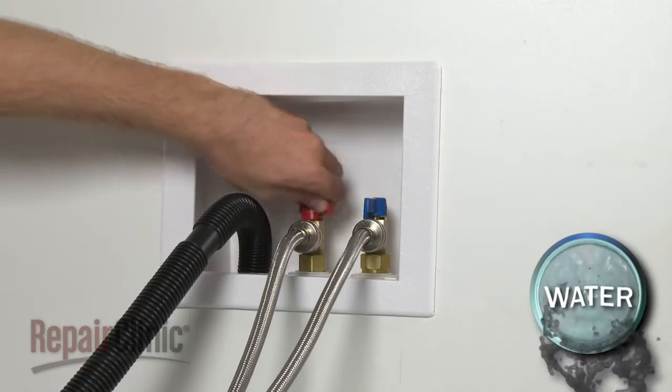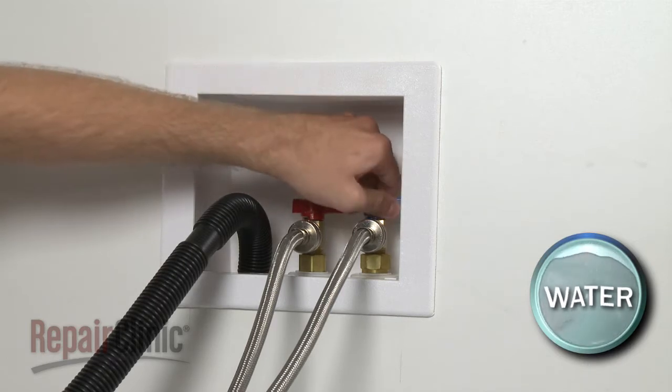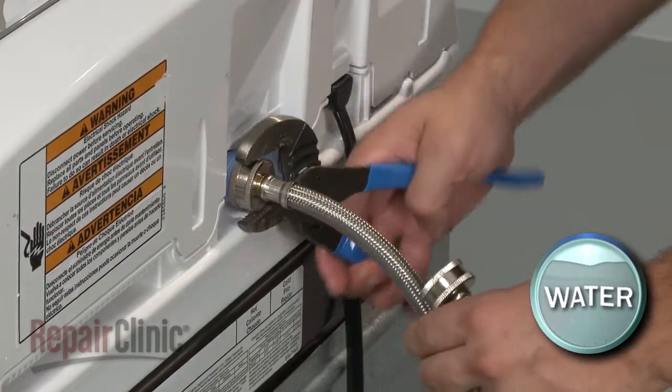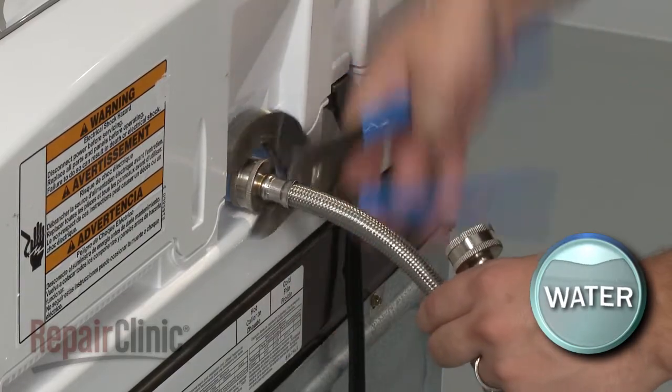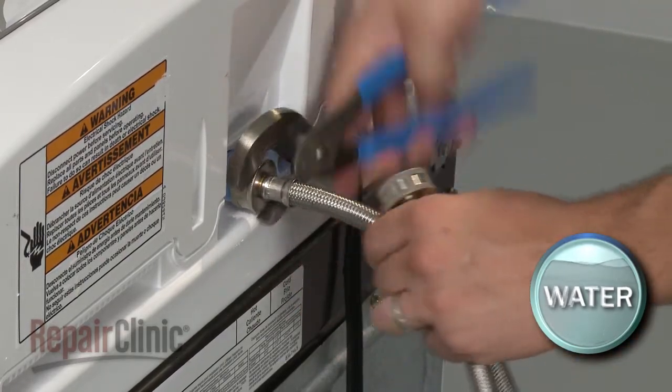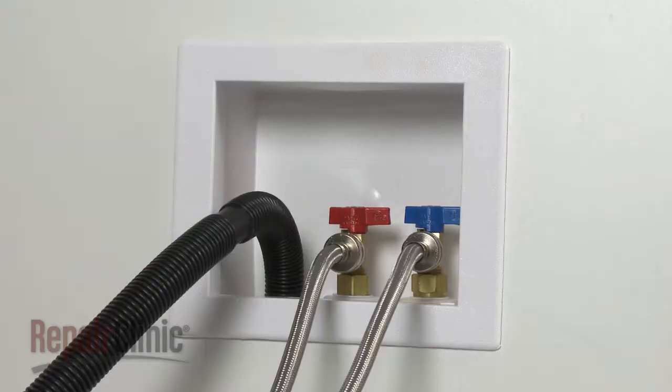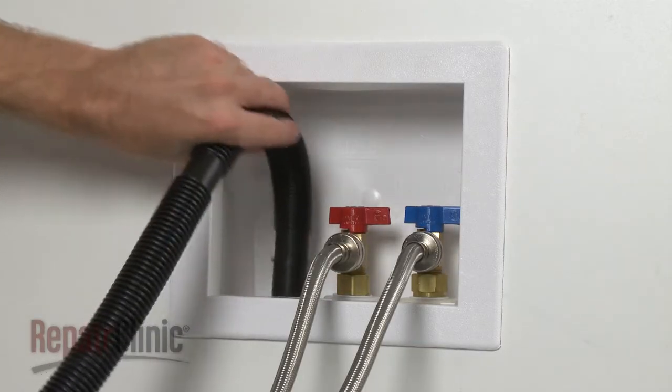Turn off the hot and cold water supply valves. Your first step is to remove the hoses from the water inlet valve. Be prepared for some water to spill out.